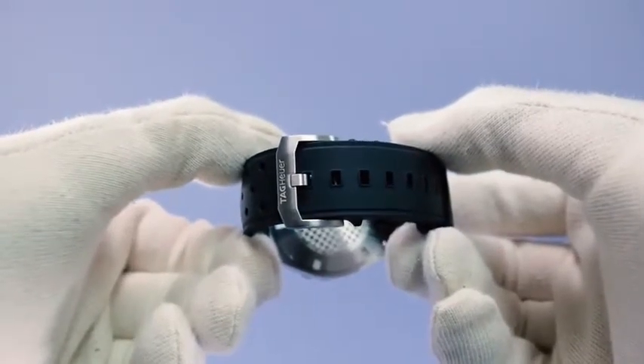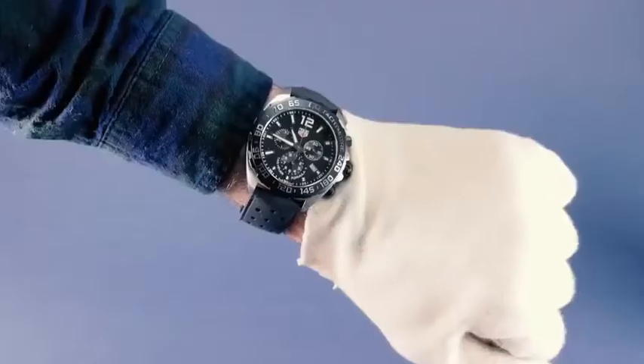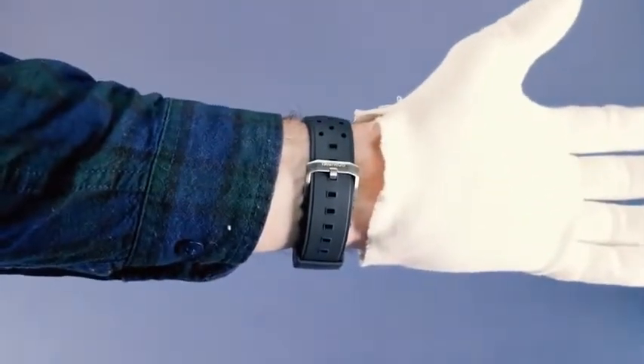That level of accuracy is similar to the amount an automatic Omega or Rolex may vary in a single day, making it great for those who just want to set the time and forget about it. On the back, you'll find a circular screwing case back with a special checkered decoration as a nod to Formula One racing. On the wrist, 43 millimeters is a good size for most people while still being big enough to sit prominently on your wrist.